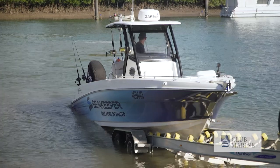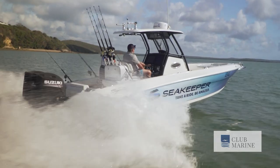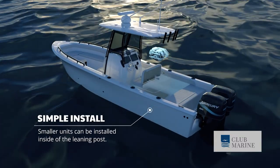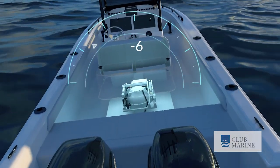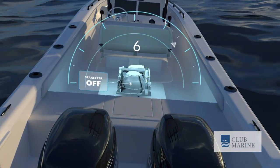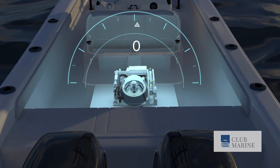We're about to take a look at the Seakeeper. 21st century technology in the form of built-in gyros spinning at mind-boggling speeds, centered in the lower middle section of a monohull, significantly reduces the amount of rock and roll — which in turn will bring the kids, the wife, family and friends flooding back to share your favorite pastime: spending more time on the boat.